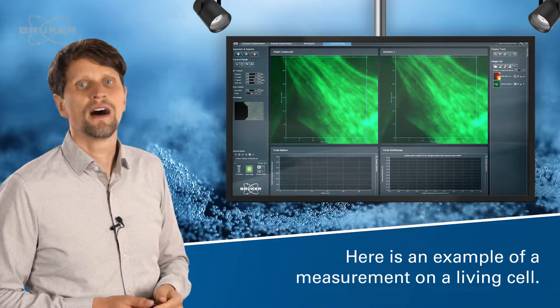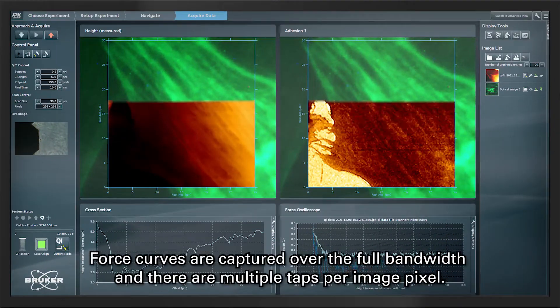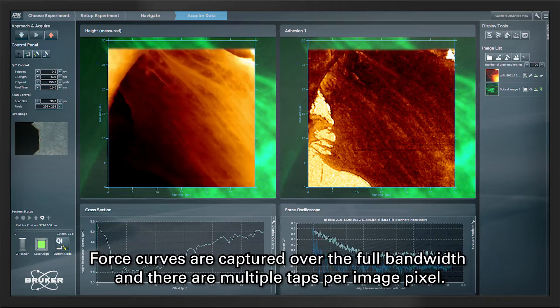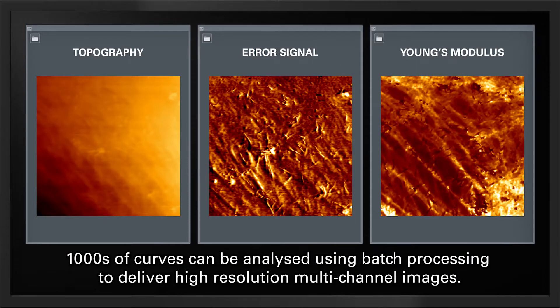Here is now an example of a measurement on a living cell. Force curves are captured over the full bandwidth and there are multiple taps per image pixel. Thousands of force curves can be analyzed using batch processing to deliver high resolution multi-channel images.